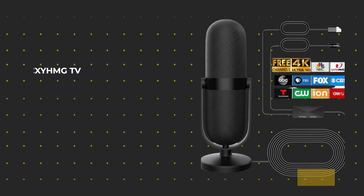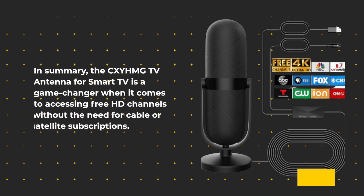In summary, the CXYHMG TV antenna for smart TV is a game-changer when it comes to accessing free HD channels without the need for cable or satellite subscriptions.